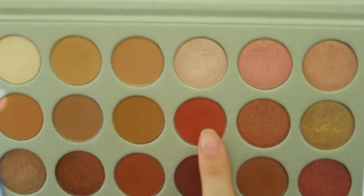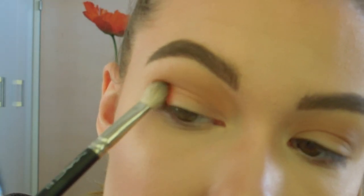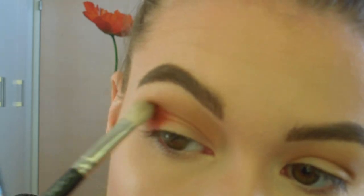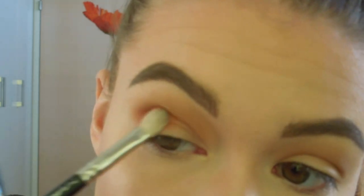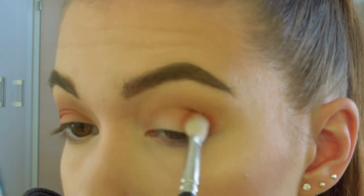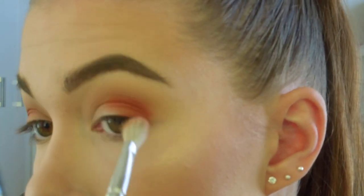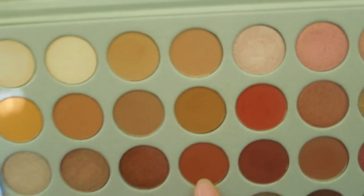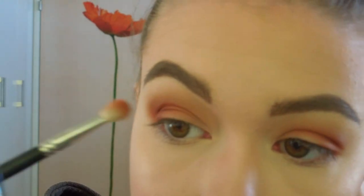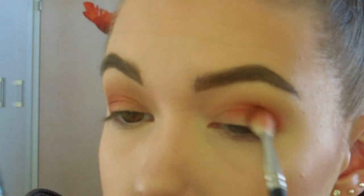The next shade is called Hans and this is also going on the outer part of my eye and I'm going to blend it in with the other two shades I just applied. Now I'm going to apply Roxanne and this is just to intensify the color on my eye and also blend in with the other shades.